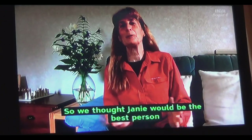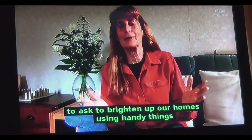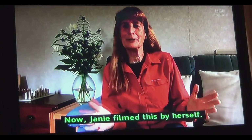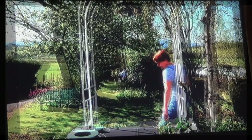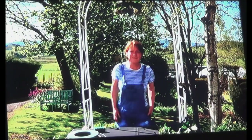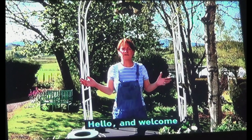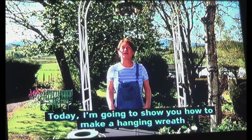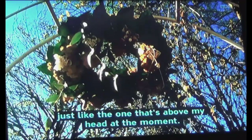So we thought Janie would be the best person to ask to brighten up our homes using handy things that we have around us. Now Janie filmed this by herself. Hello and welcome to Janie's Floristry Hacks for anybody at home. Today I'm going to show you how to make a hanging wreath, just like the one above my head at the moment.